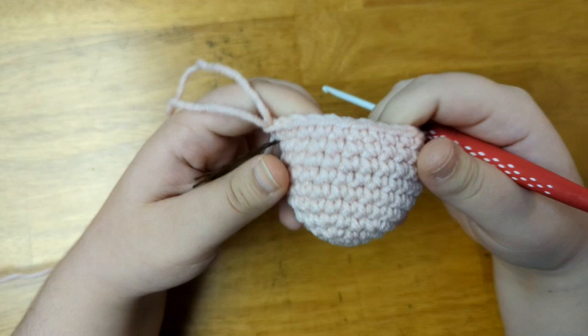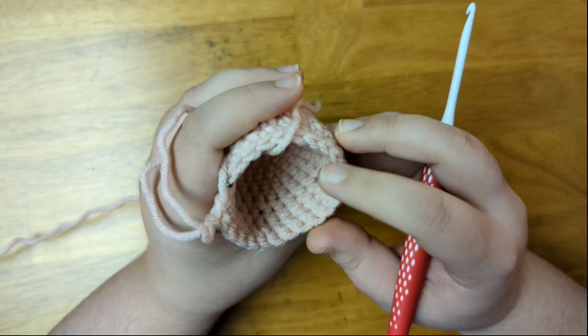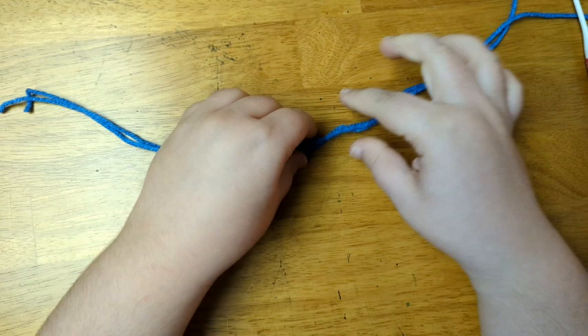Now I've finished with six rows of single crochet. Next step is going to be to decrease the head to make the neck, but first I'm going to add the eyes and add some fiberfill. To make the eyes, I'm going to use a scrap of blue yarn. I'm going to double up my yarn so that I can make the knot a little thicker, which will result in a slightly larger pair of eyes.